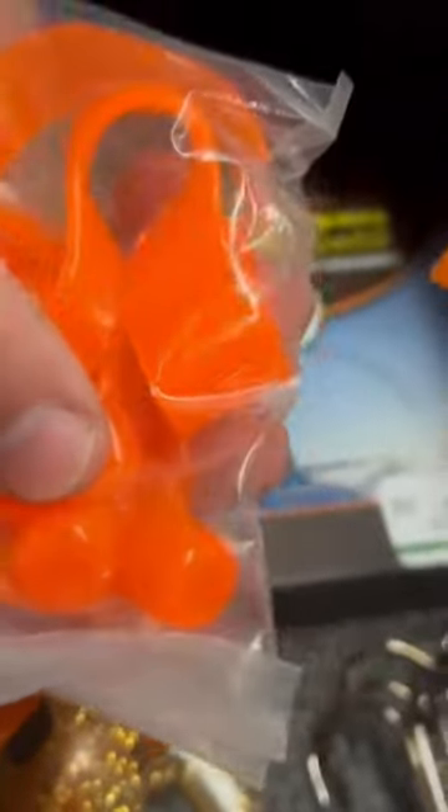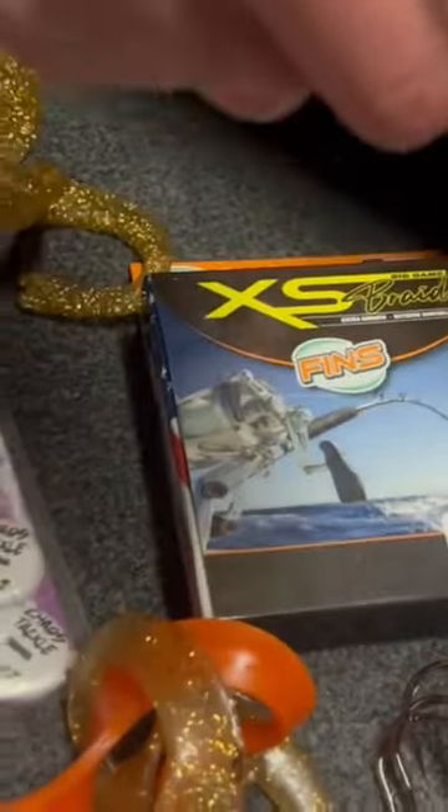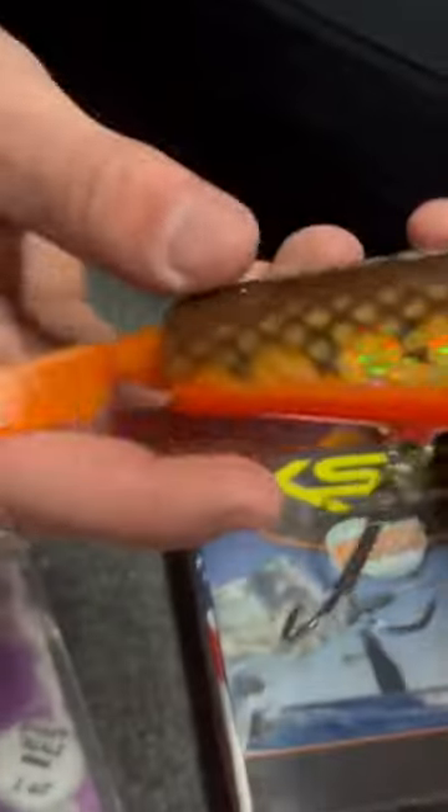One thing that Chaos does provide is replacement tails, and these come in many colors. We have this exact replacement tail — what we'll do is take the old one out, grab some epoxy glue, put it in there, grab one of these new tails, throw it in there. Those tails will work on Phantoms as well as everything else.